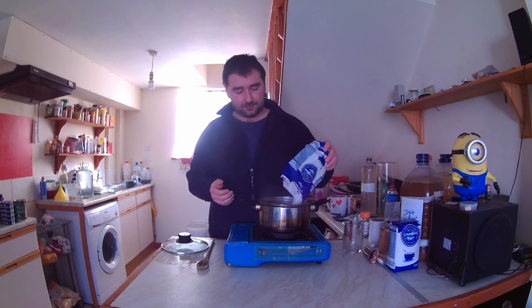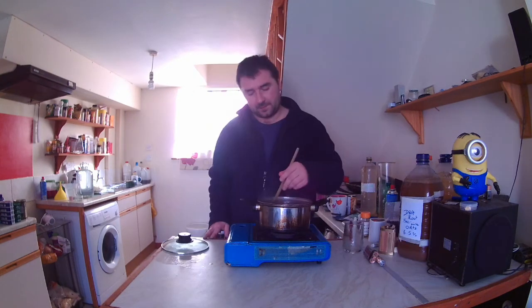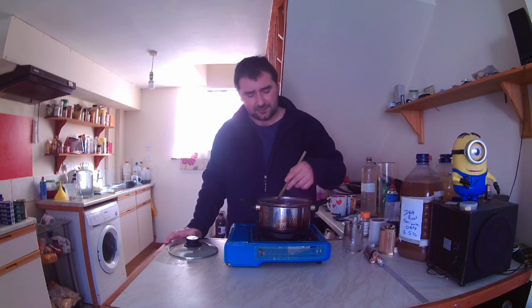Into this we're going to add in our sugars since the water is nice and hot. I have my demijohn which has been sterilizing just before the video. It doesn't take very long to make this, which is awesome since the root beer one did go on a little bit. Just stir it through.